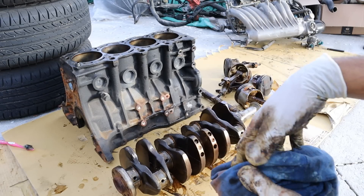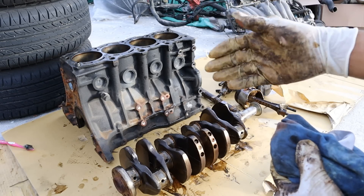This is actually one of the cleanest engine teardowns I've done in a long time, because this thing's been sitting dry for many years.